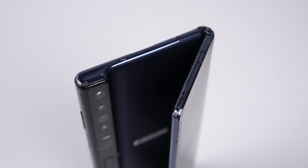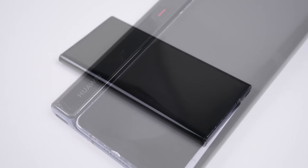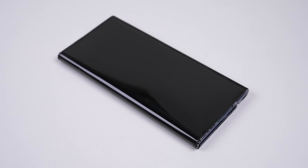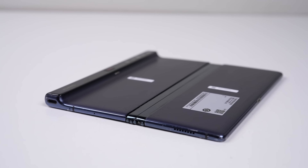This is Huawei's Mate X Foldable. With an original eye-watering price tag of around €2,150 or €3,200, it's the most expensive phone I've ever come across. But I got this one for just $70, and it's cheap for good reason.